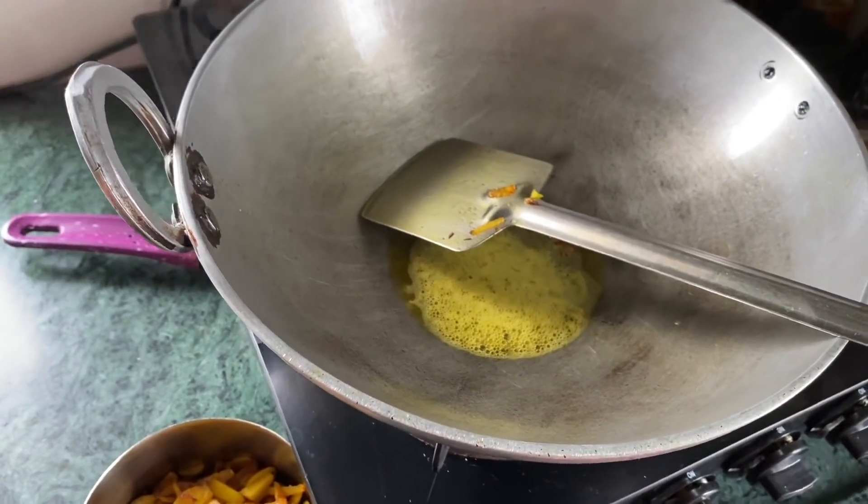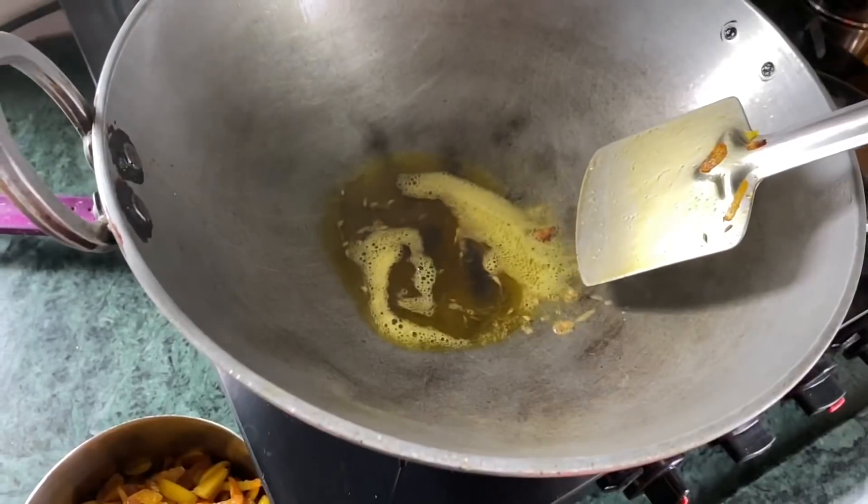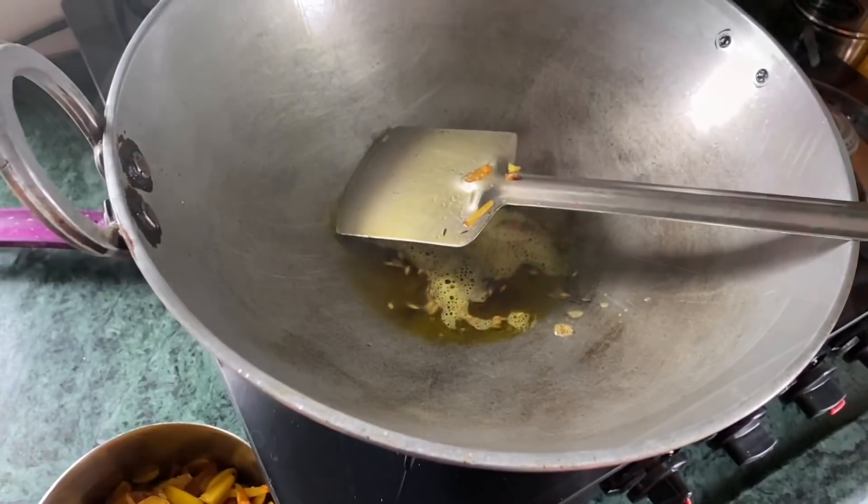Now I will add a little red. After this I will add some fresh salt, then I will add the sugar.